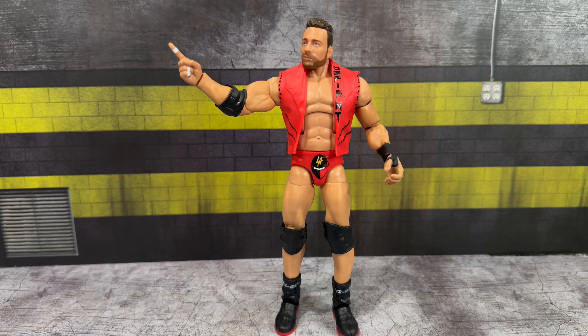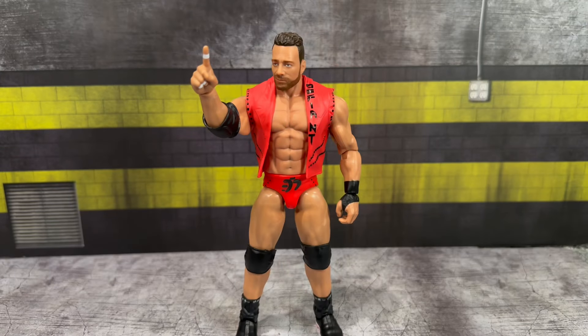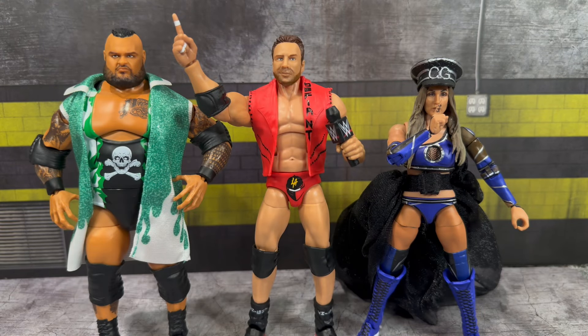I feel like they kind of missed the boat on this figure - it could have been better and had so much potential. I'm going to stick with my basics as my favorite LA Knight figures from Mattel. In case you're wondering, here is the entrance vest from the Elite 108 on the Basic 141 body with that head, and the Basic 141 LA Knight with the Elite 108 vest and an interchangeable pointing finger.